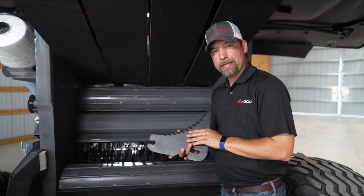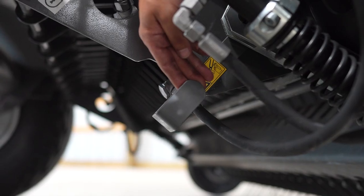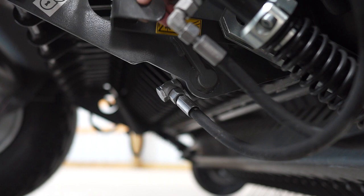I would suggest ordering seventeen more knives so you can keep a fresh set with you at all times. There is storage on the side of the baler for that. This is the knife locking handle — here it is in the locked position, and then we move it to the unlocked position to remove the knives.